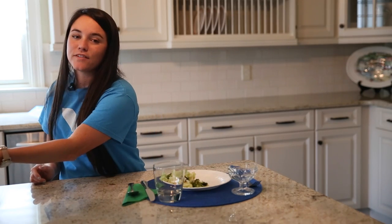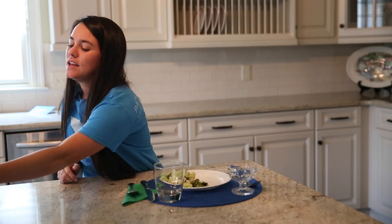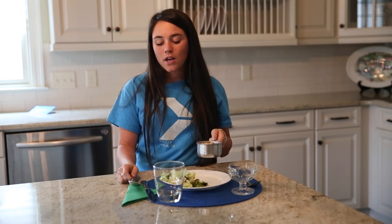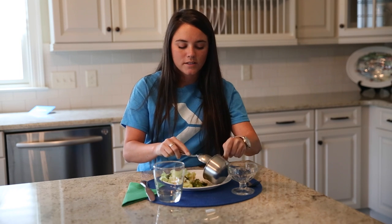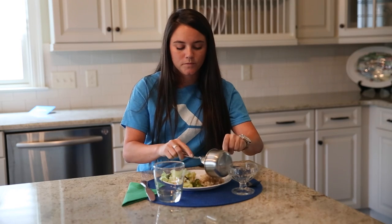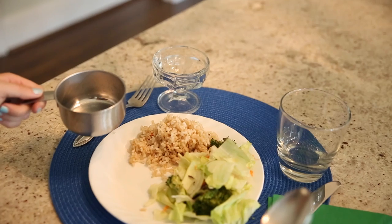Now that I have my cup and a half of non-starchy vegetables, I need to get my starchy vegetable. This includes things like rice, potatoes, and also the grains of your meal, so this portion includes both grains and starchy vegetables. Today I have brown rice, and I'm going to add my cup of starchy vegetable. So again, a cup of starchy vegetables and a cup and a half of non-starchy vegetables.